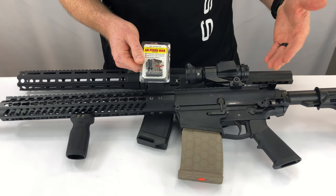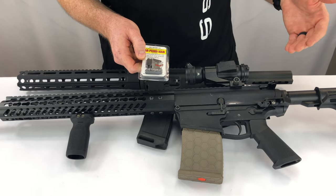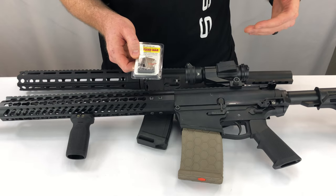The AR Fixed Mag was also developed in order to help gun shops and gun manufacturers import these rifles into California and other states.